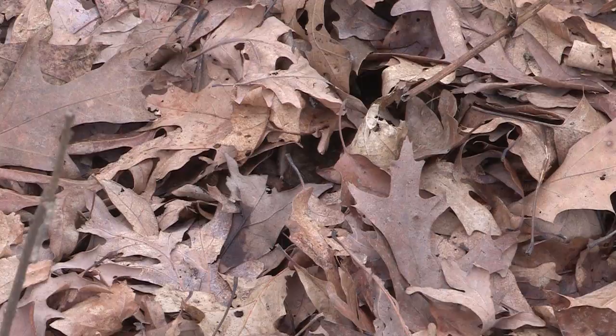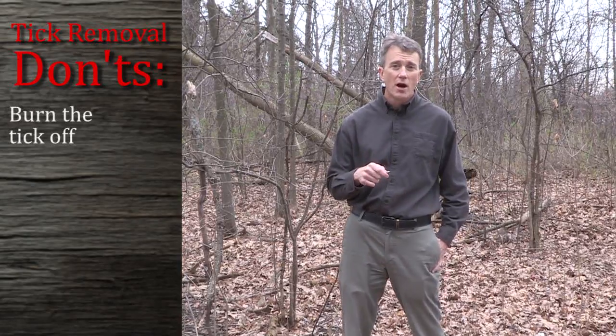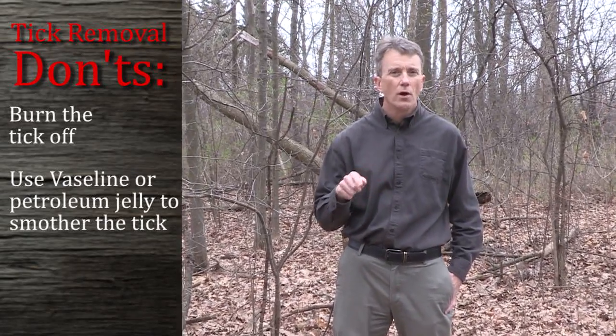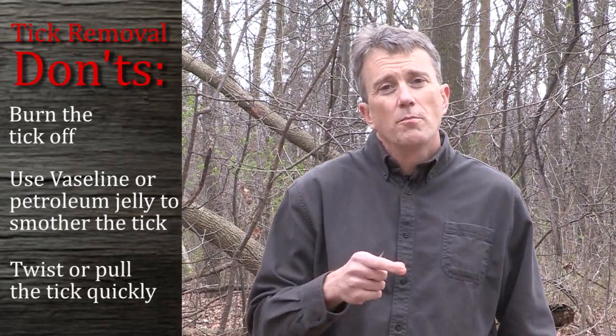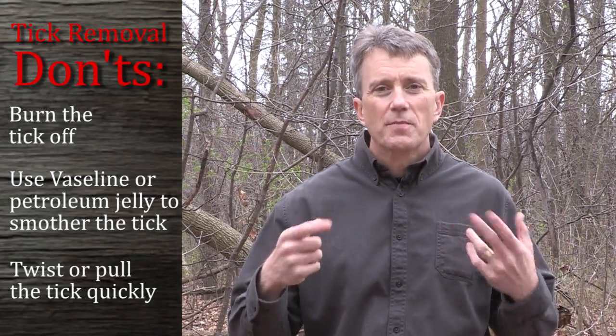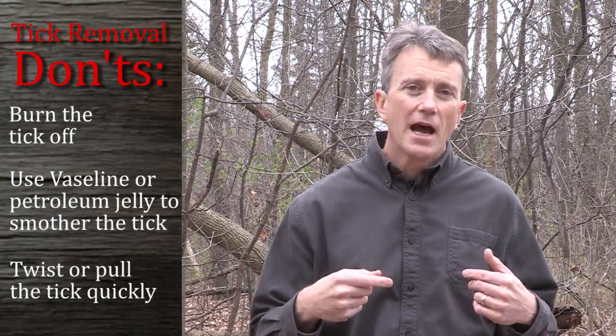In today's segment, I want to talk about how to properly remove a tick. You may have heard different ways of removing a tick, such as burning it off with a match or a lighter, or using petroleum jelly or some kind of oil to get it off — and we strongly discourage you from doing that. While the ticks will back out of you, what happens is they will actually spit up or regurgitate some of their saliva into you while they are backing out, which could infect you if they're carrying some kind of a disease.